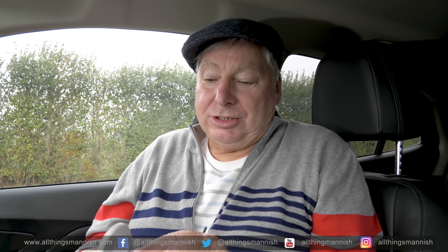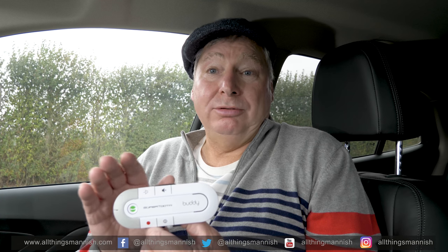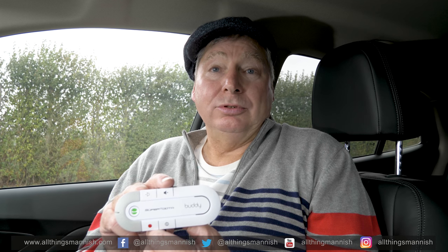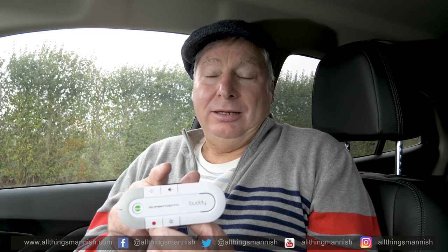If you wanted to use this anywhere else in the car, you could fit it to other areas. However, the sun visor is probably the best place to fit this device. I found this device extremely useful when I used it. I don't use it now because I have Bluetooth connection in my car. One of the advantages of using this is that once it's fully charged and connected to your mobile phone via Bluetooth, you don't have to switch it off — you can keep it on all the time. When you come back to your car, it's already switched on. You'll hear a beep, an audible sound, which tells you that your mobile phone is now connected to this device. You get the audible warning when it starts getting low on charge.